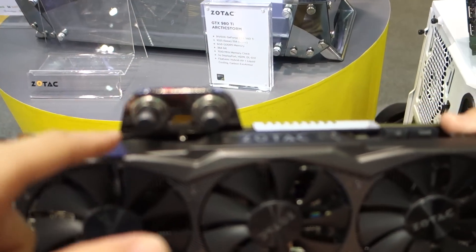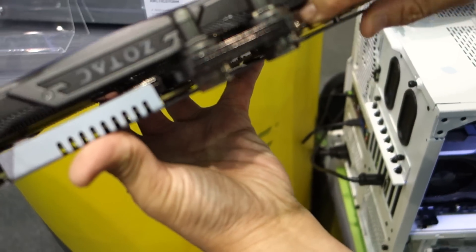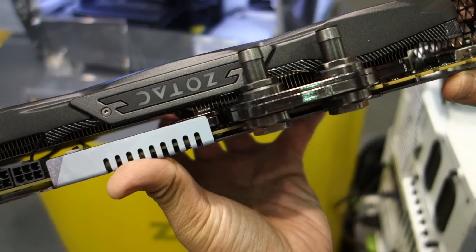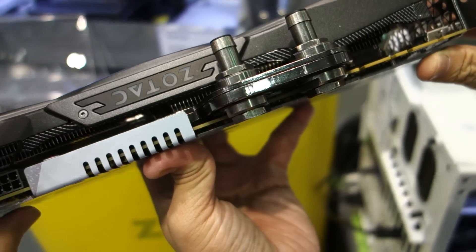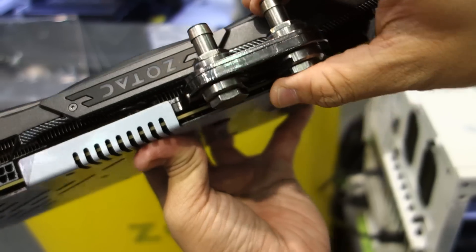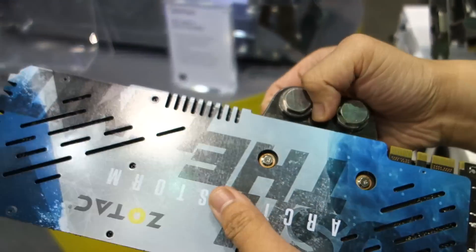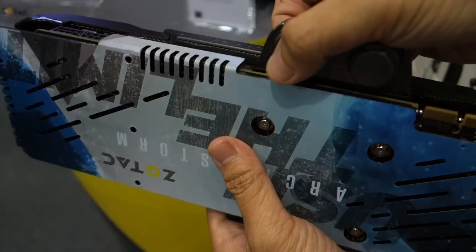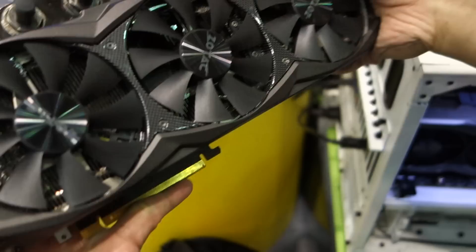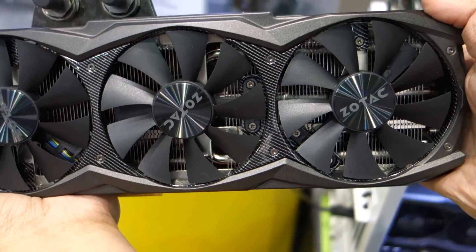So water just pumps through here? Yeah, and what you see here is the cold plate — it's made with full copper. It's really heavy. The full copper cold plate is really heavy; this card is almost 4 pounds. So we add a back plate to reinforce the whole card, and inside the package it will come with a card supporter to support this heavy card.